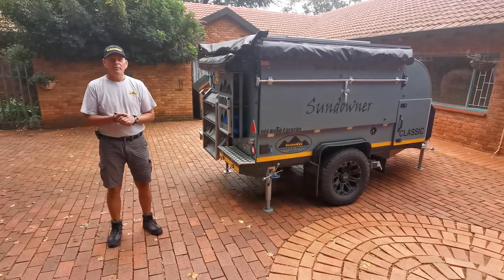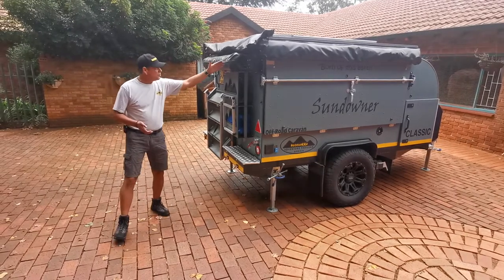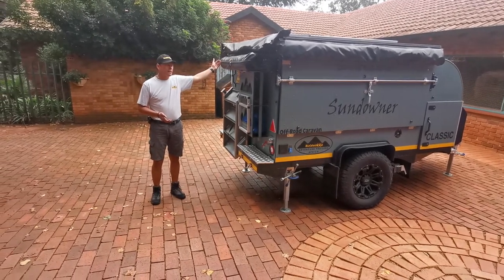Hi guys, Jasper Hewitt here from Bushwacker Africa. Today I'm going to demonstrate our amazing new Bushwacker shower that we fit to the Sundowner range of trailers.